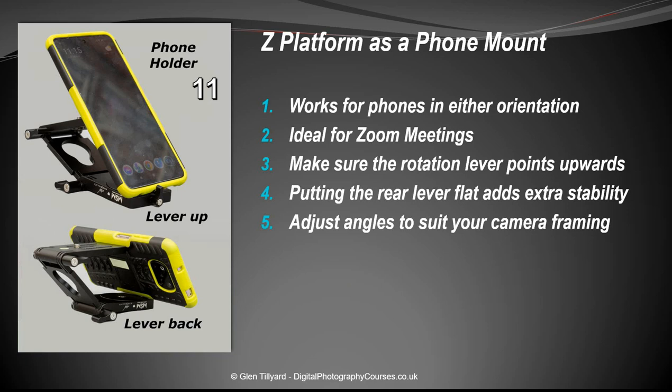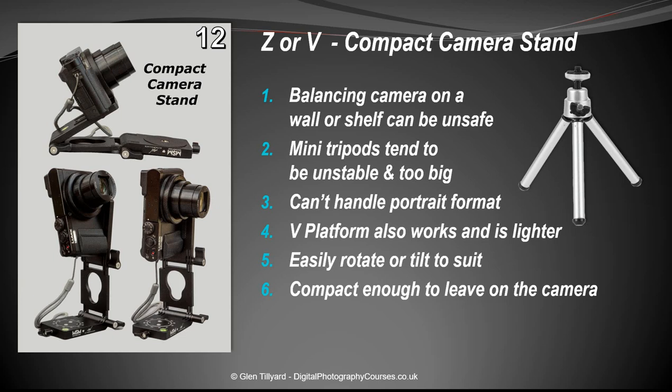Number eleven: using the Z or V platform as a phone holder. It's completely tiltable to whichever angle you need — ideal for Zoom and conference meetings. A couple of tips: have the lever pointing upwards to stop the phone coming off, and point the back lever backwards for extra stability.